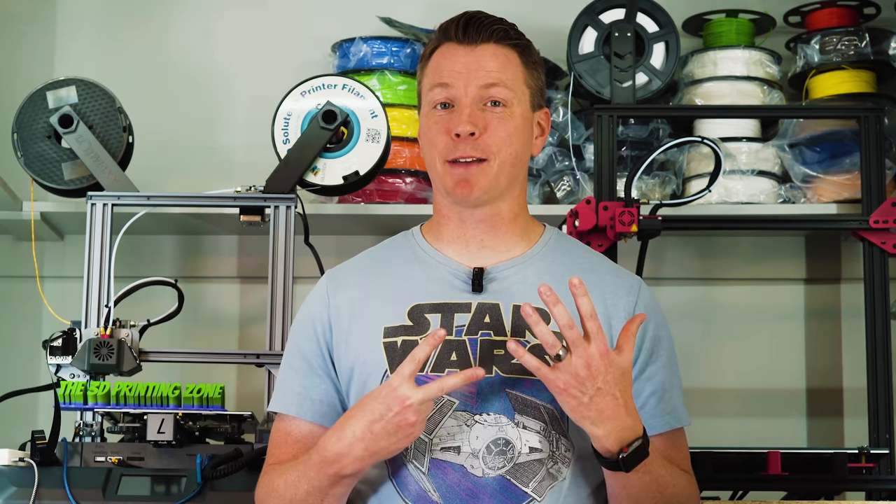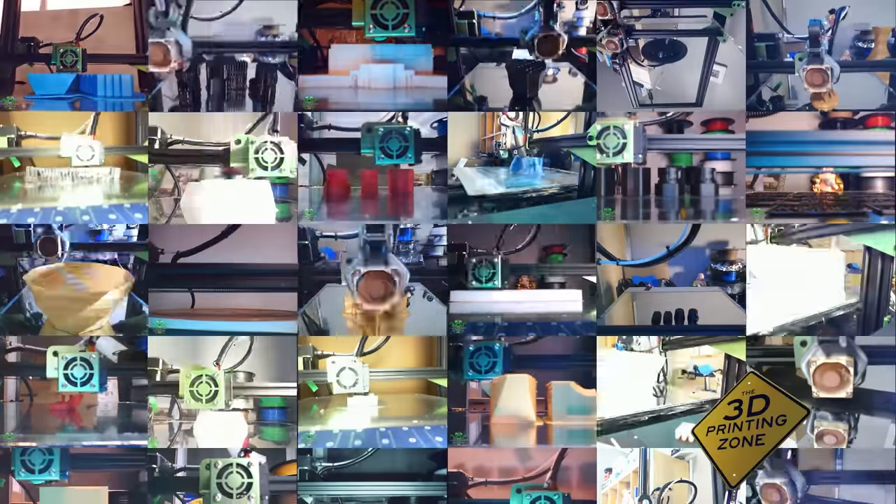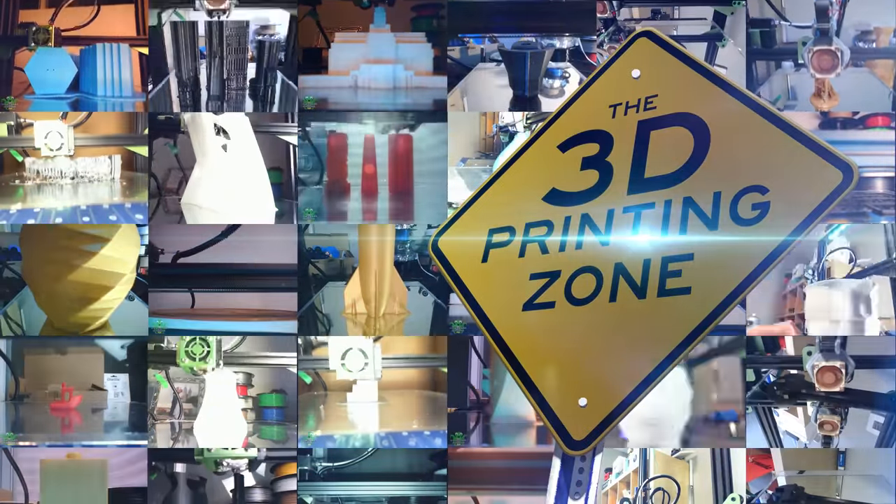Hi there, my name is Nils with the 3D Printing Zone, and today we'll be covering seven must-have accessories for 3D printing. These seven items are in no particular order — they're just things that will help you get better prints, help you monitor your prints better, or just generally help with 3D printing.